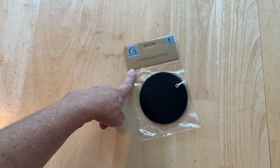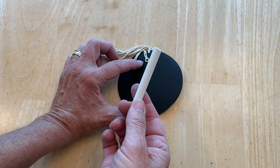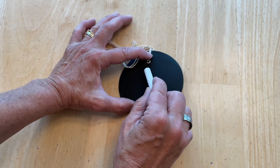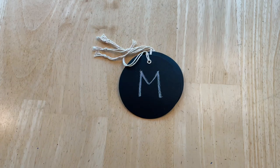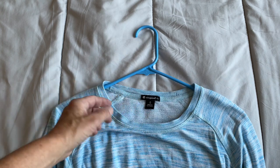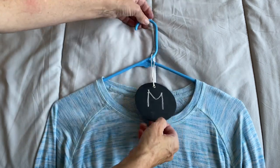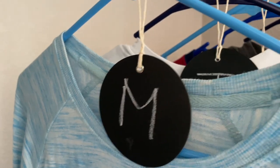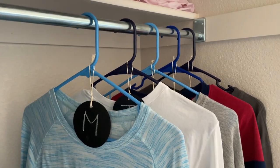I found these cute chalkboard tags at the dollar store. I'm going to use a piece of chalk, but you can use liquid markers — you just need something that will show up on black. I write the initial for each day of the week on the tag. When my kids were younger we would pick out outfits for the school week to make mornings easier, with leggings or pants and a shirt. I hook the tags onto the hangers so they know what outfit they're wearing each day. This really did help make our mornings faster and smoother.